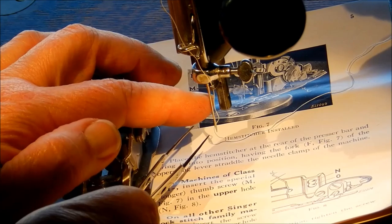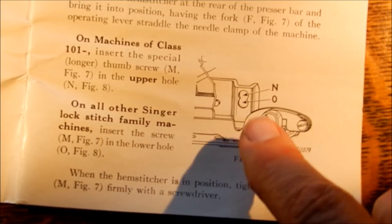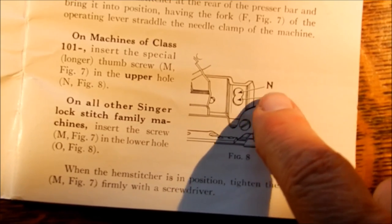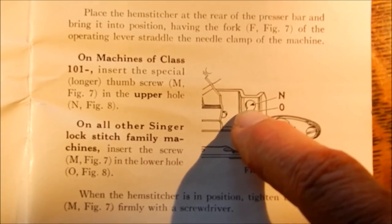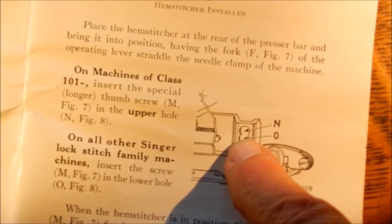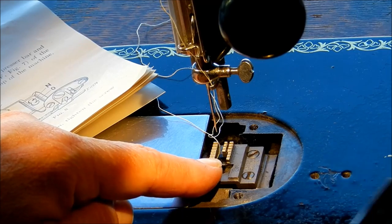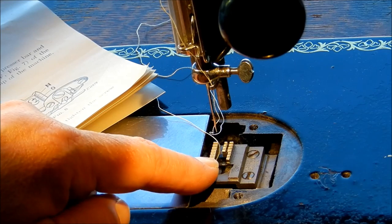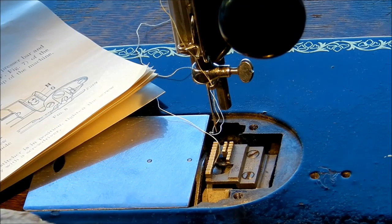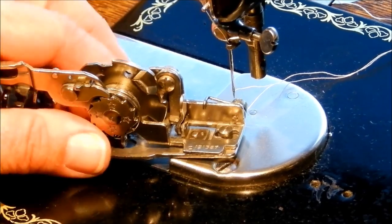You have to make sure those rubber bands are not dried out or cracking or you will not get a successful picot. Your needle - they say in the manual it can be an 11 or 14 - make sure it's in good shape with no burrs. When you put it on your presser bar there are two holes: the upper one is only for the Singer 101s, the lower one is for all other machines. Your feed dogs are set at zero so they're not doing anything under the special plate.